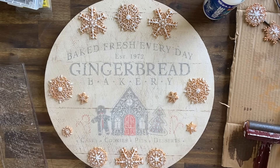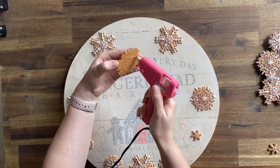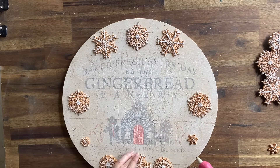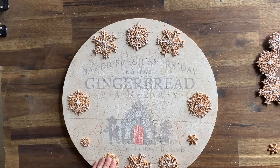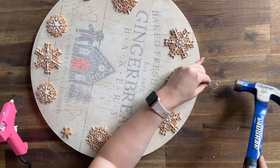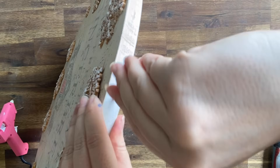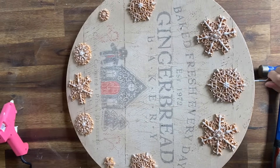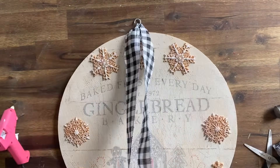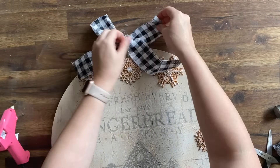Then I'm going to come in with some hot glue and glue those snowflakes down into position. I'm then going to add a screw-in hook to the top of the door hanger and then I am going to add some buffalo check ribbon to the top. I thought the colors went beautifully together, so I'm putting it around the hook, making sure that each side is even, and then tying a bow.